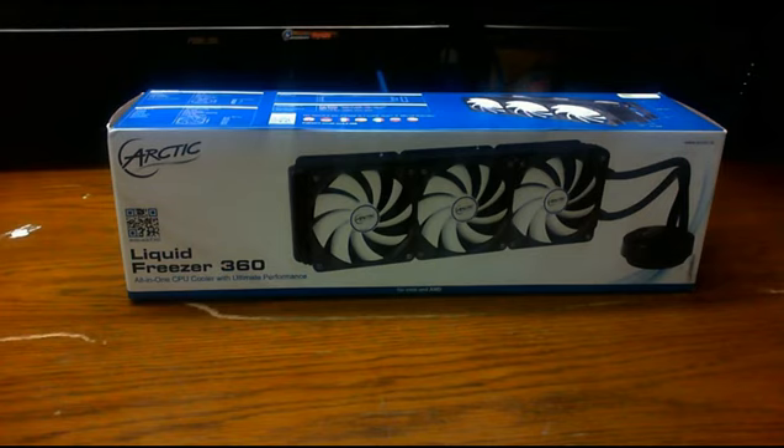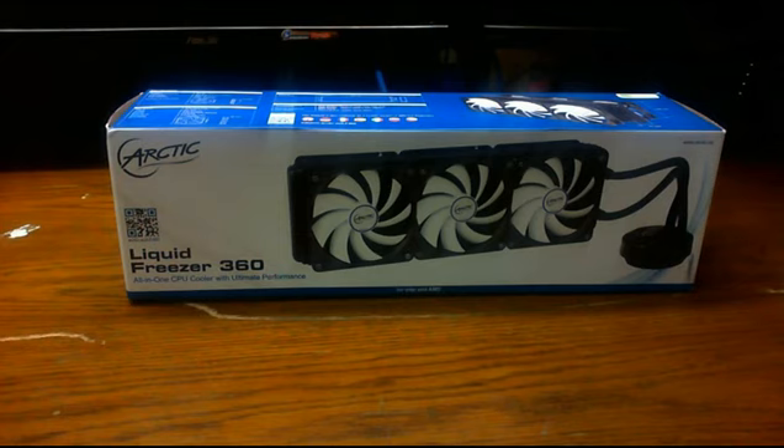We are doing an unboxing of Arctic's Liquid Freezer 360 closed liquid cooling unit. The reason it says 360 in its name is because it's a 360 millimeter radiator. It comes with six PWM fans which are four-pin connectors. You can daisy chain them and they produce 74 CFM per fan, which comes to a total of 444 CFM for the entire unit in a push-pull configuration.